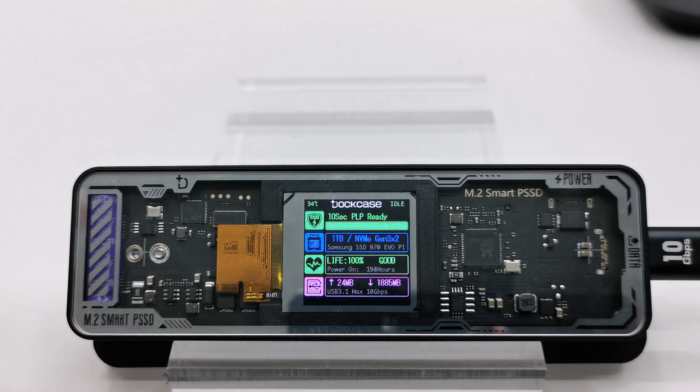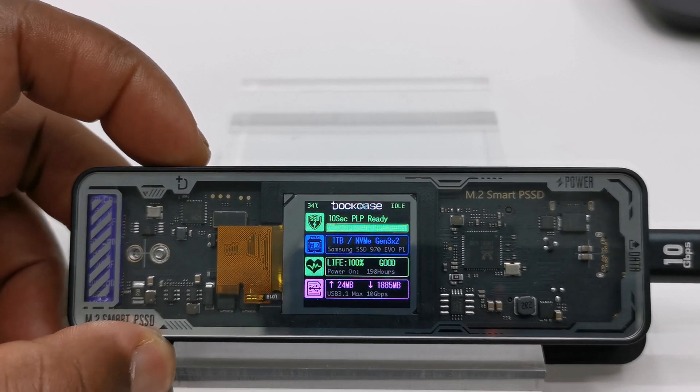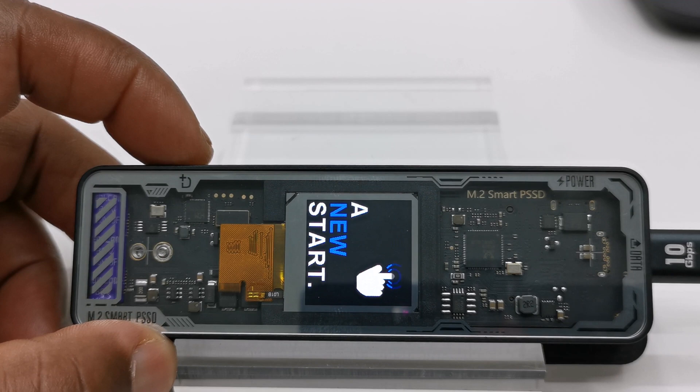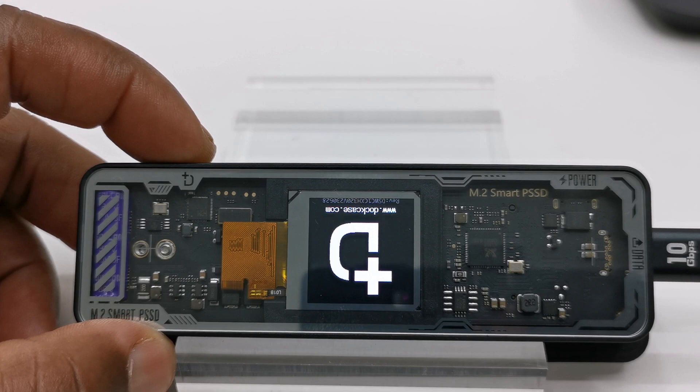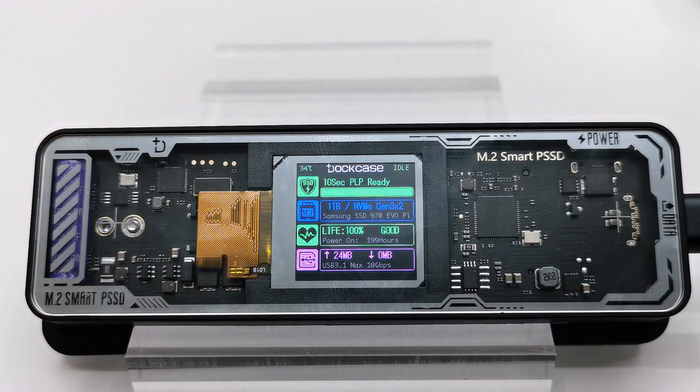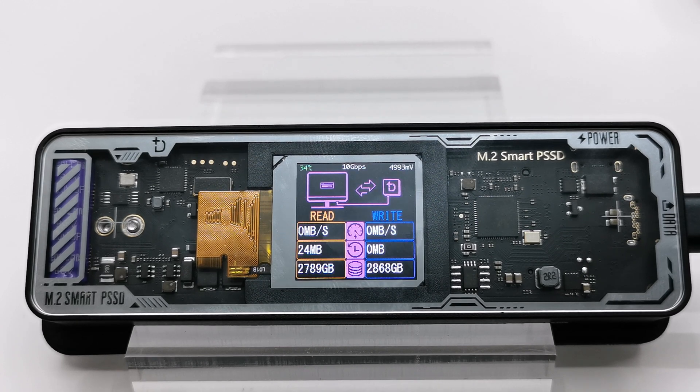The display has the option to change its orientation, or screen rotation, done by double clicking the menu button at the home screen. The final feature is a smart file transfer detection and monitoring feature. Anytime you transfer files to and from the enclosure, it automatically brings up a screen that displays live read and write speeds, data read and written per disk power session, and the total amount of data read and written over the life of the drive.